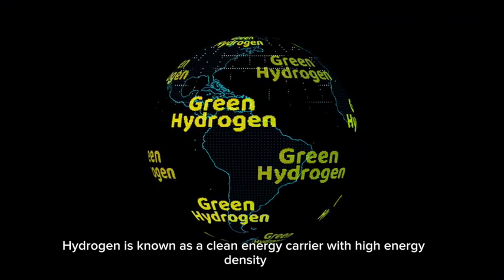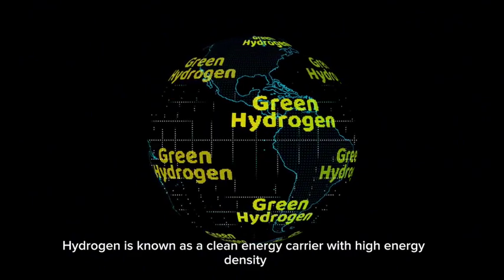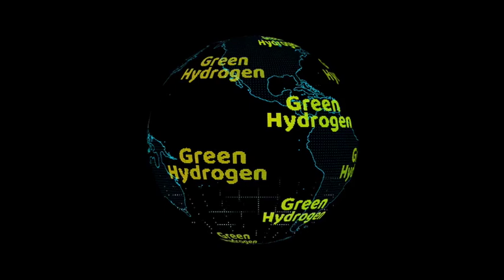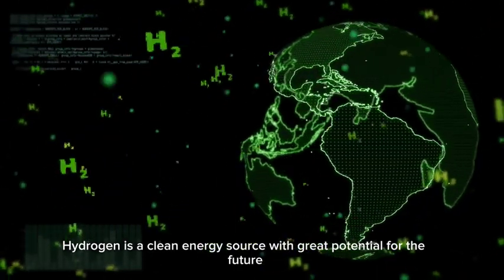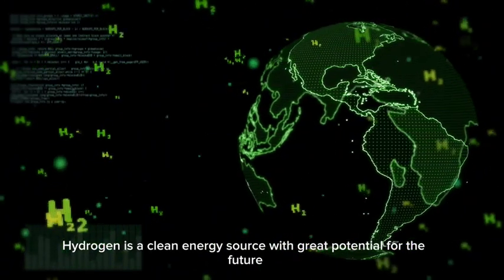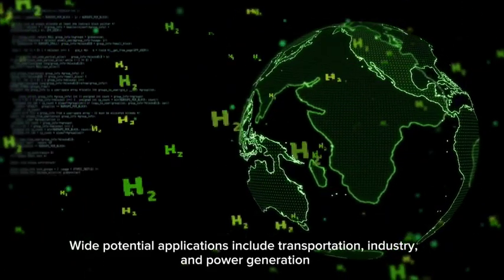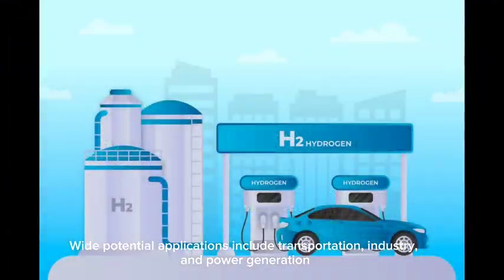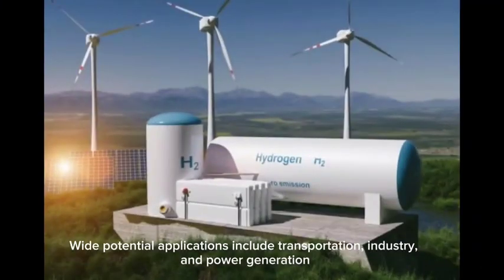Hydrogen is known as a clean energy carrier with high energy density. It is a clean energy source with great potential for the future, with wide potential applications including transportation, industry, and power generation.